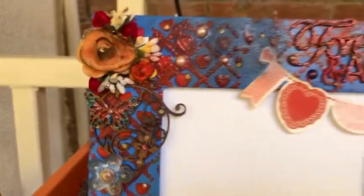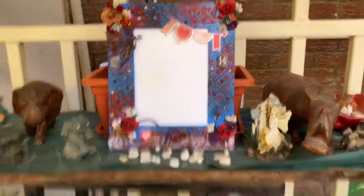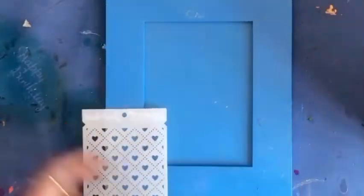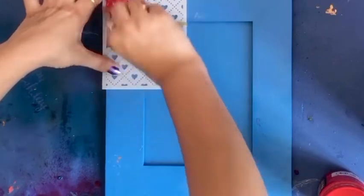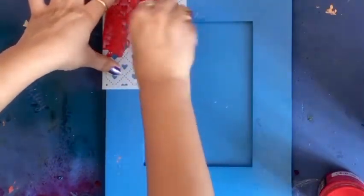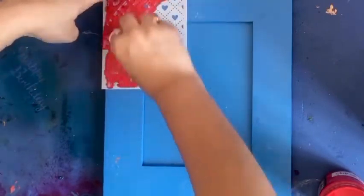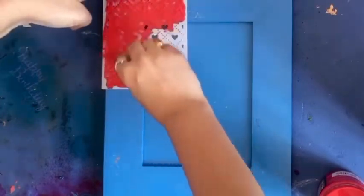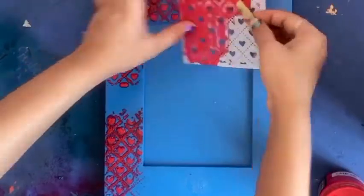If you want more such videos, please share, like and subscribe to my channel. It's an MDF frame which is already colored in blue. I am using a hard stencil over this and will be spreading red acrylic color. Remember, this is a DIY mixed media, so I'm using color as a base. Always use thick consistency color because thin consistency color spreads all over and makes the work area very messy.